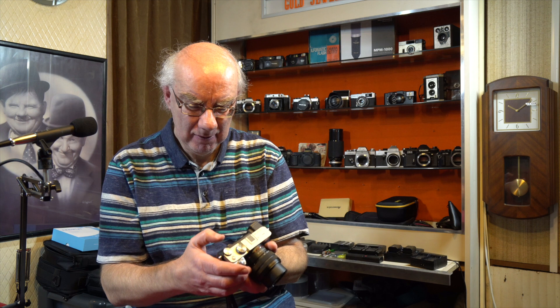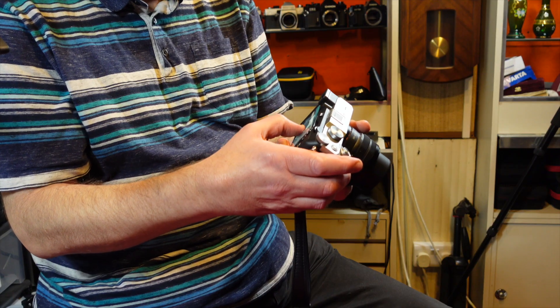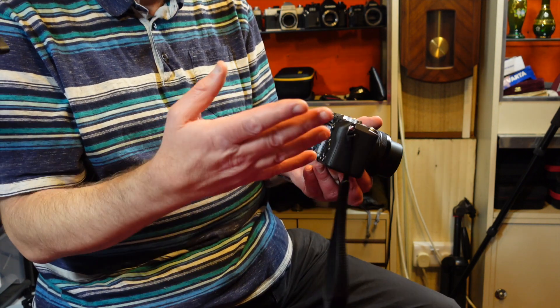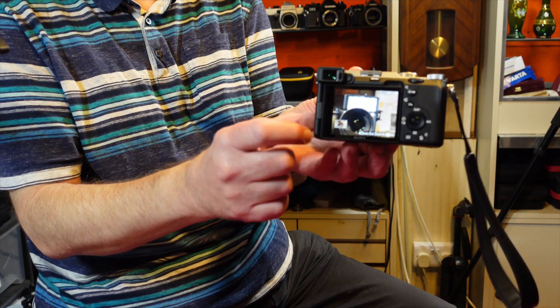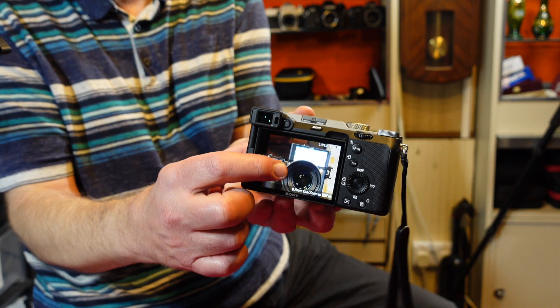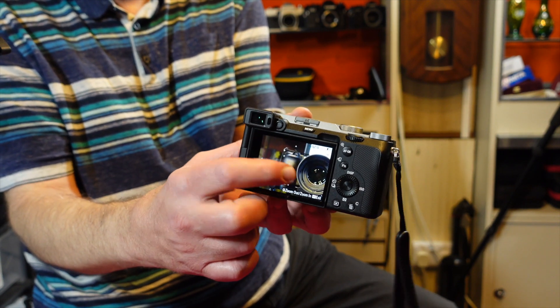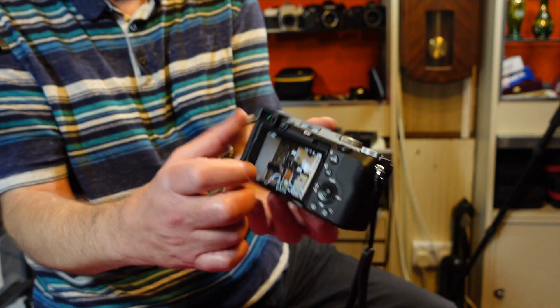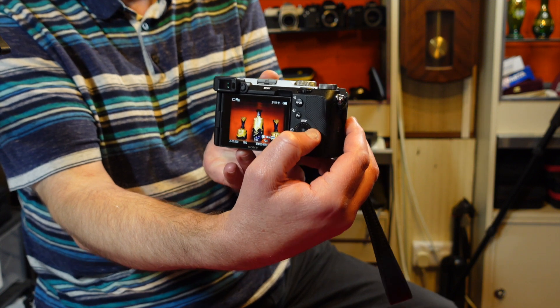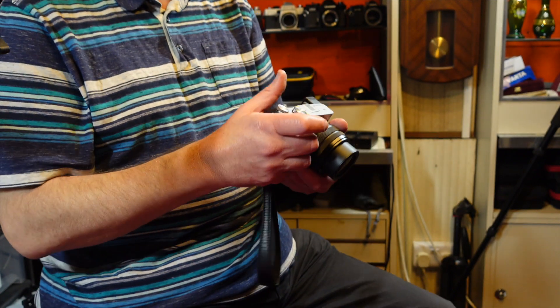On the touchscreen you can double-tap to zoom in and move around the image when reviewing. You can also use your thumb on the screen to move the focus point when shooting through the viewfinder — it's very accurate. The lack of a joystick really isn't an issue for me, though it may be for some people.